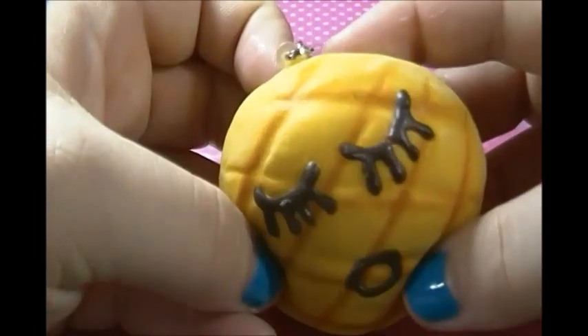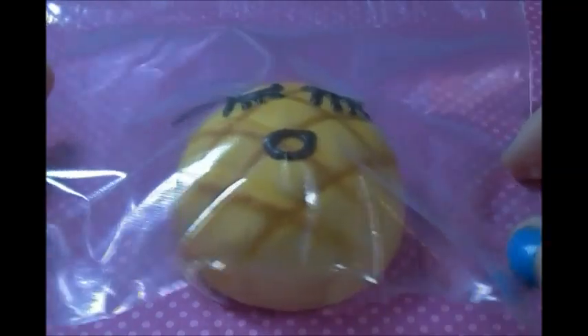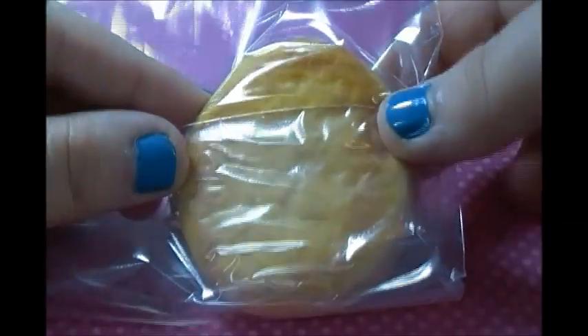So now that you have the baggie and it's open, you're going to insert your squishy — I'm just using this one as an example. Once you have your squishy, you're going to put it in the middle of the Ziploc baggie, turn it over, and tape the sides like this onto it.